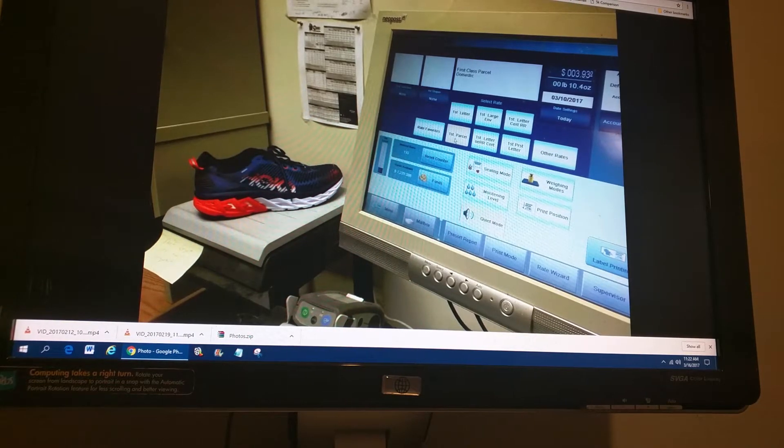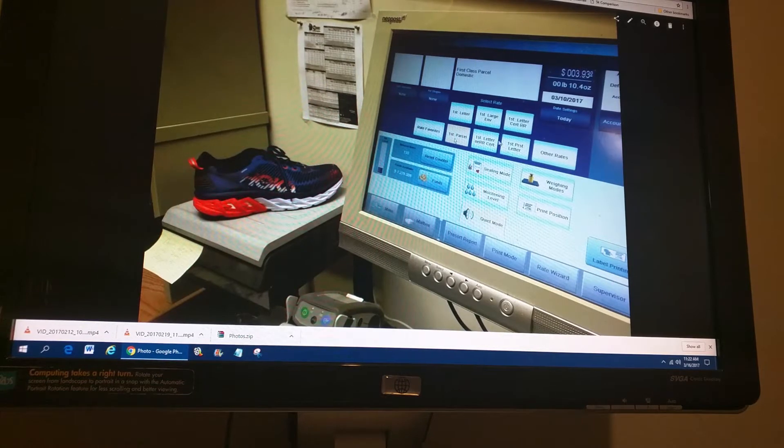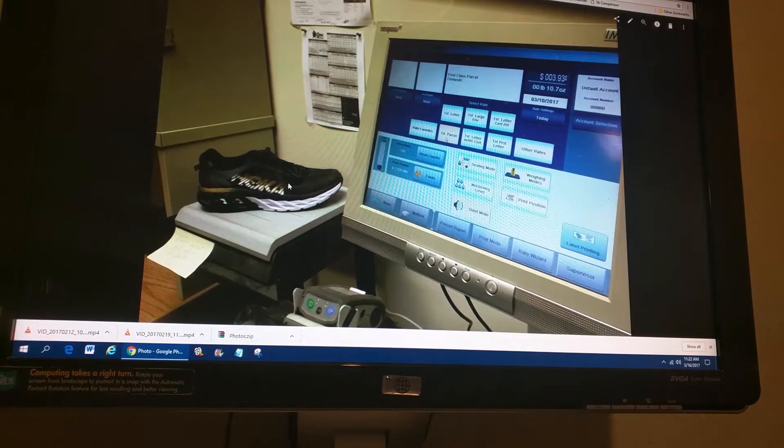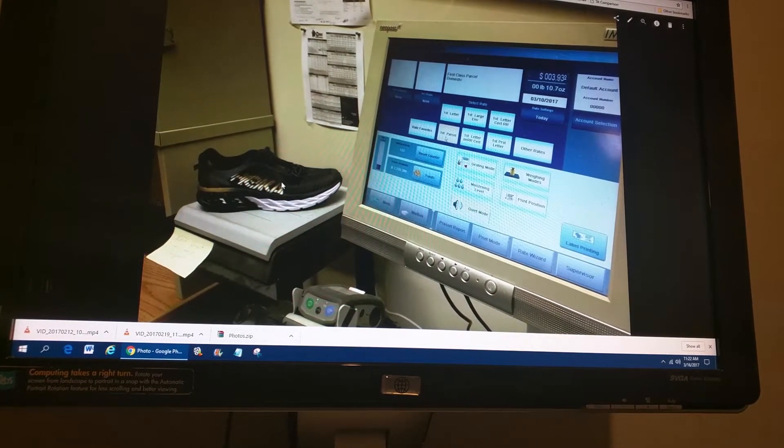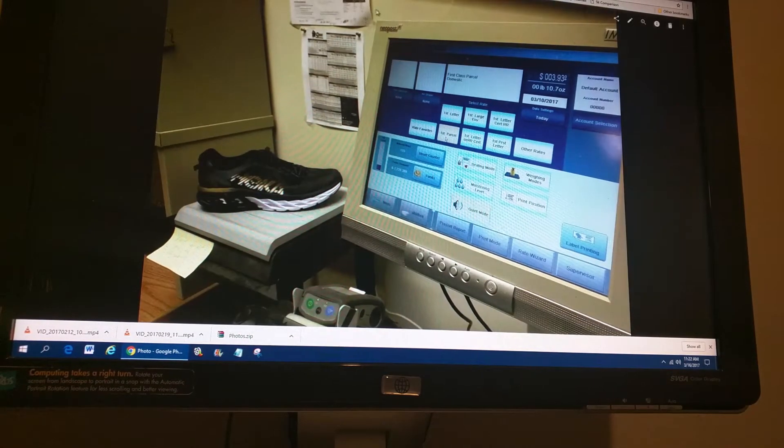Let's see how that compares to other shoes. The regular Arahi is 10.4 ounces for a 10.5. Now this is interesting — here's the Hoka Arahi wide, and it's 10.7 ounces. So it's three ounces heavier, which is not bad for a wider shoe.